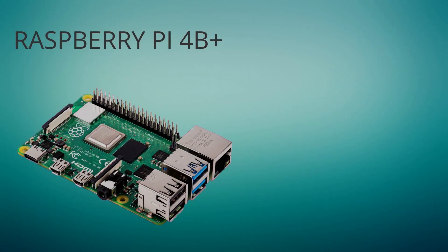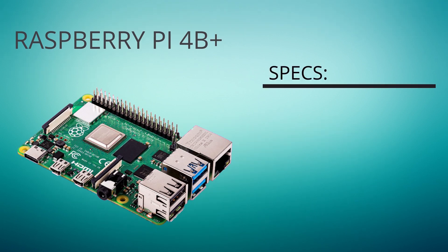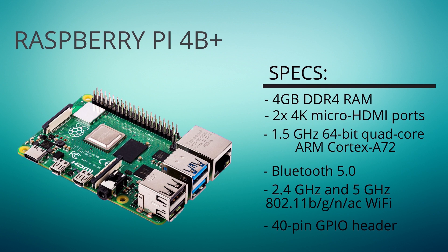The model I have here is a little bit more expensive, costing around $65, but it's also a lot more powerful than the base version or previous Pi's, offering 4GB of DDR4 RAM and supporting up to two 4K monitors. It also has a new CPU, the 1.5 GHz 64-bit Quad-Core ARM Cortex-A72. But enough with the numbers for now, let's get started.